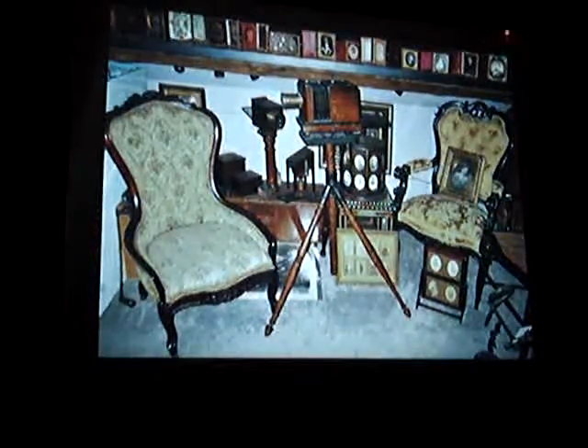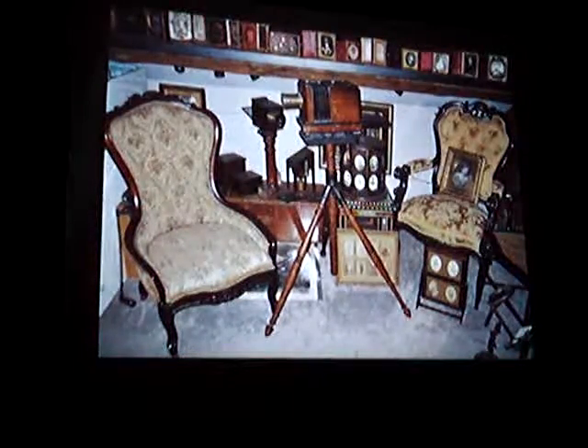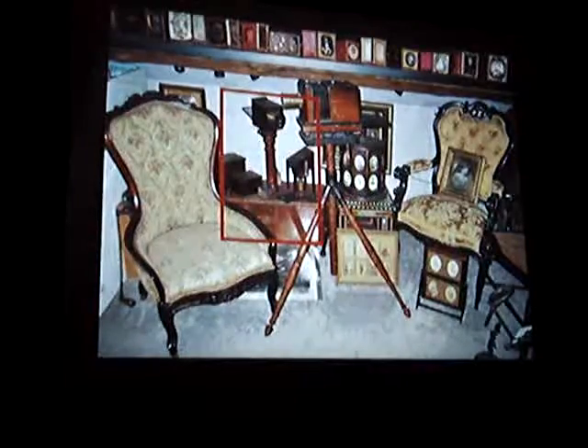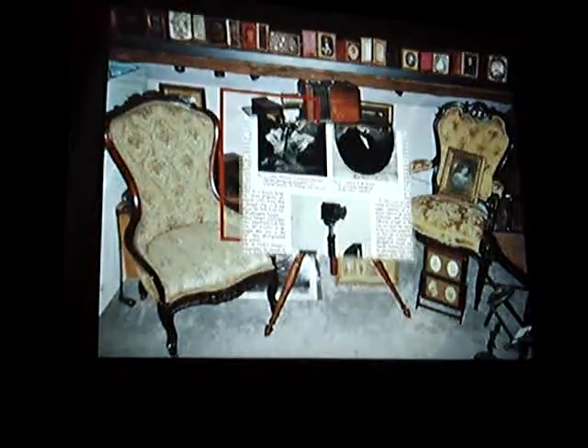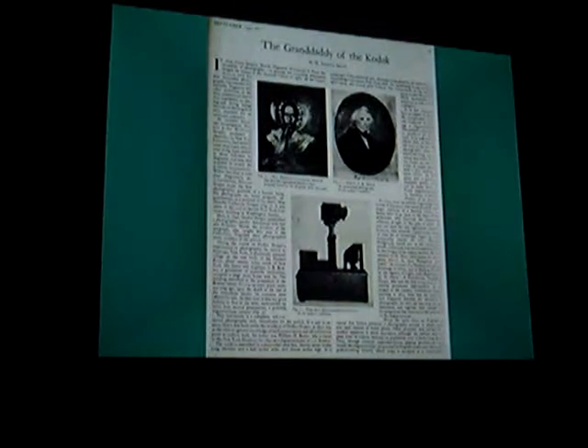The daguerreotypes are ever-present on the shelves. But underneath them, we're going to look at this particular daguerreotype camera. This is the 1932 page out of an antiques magazine — September 1932 — and it's called The Granddaddy of the Kodak. And it's this camera right here.